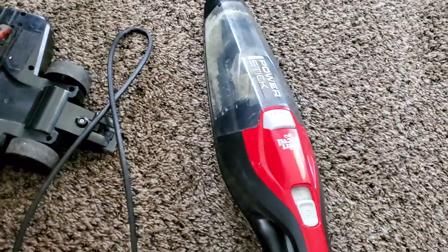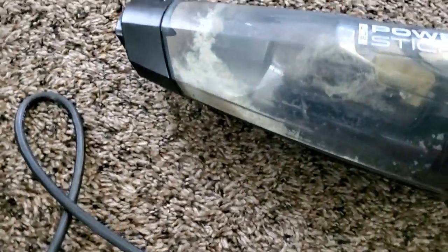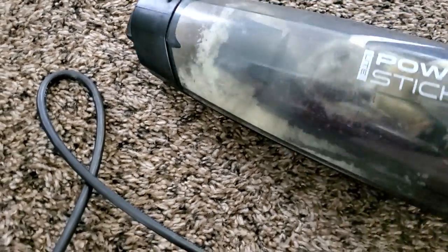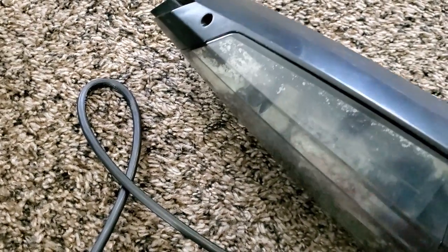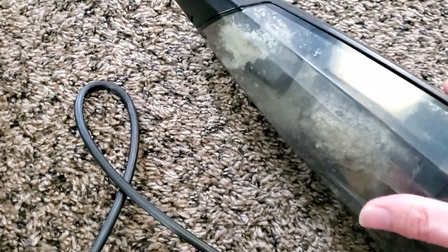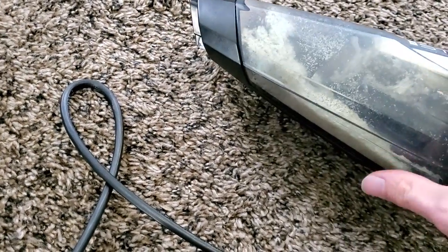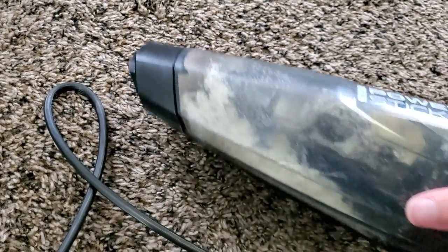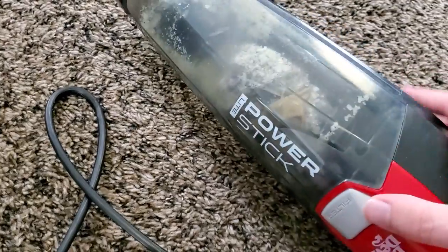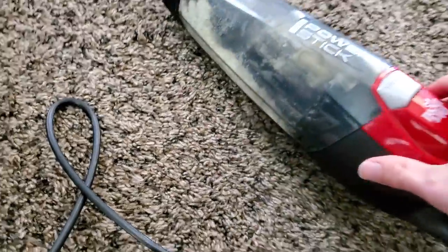As you can see, the results of using this as a dust buster leave quite a lot to be desired. Even while sucking up very small, lightweight particles, the machine was blowing particles all over the place and failing to actually pick up a lot of the material. Sure, it got most of it in the first pass, but for something as simple as cleaning up crumbs off a coffee table, it should have done better. This machine is not very good in any sense of the word.